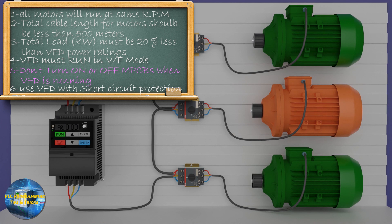So this is how you can connect multiple motors with a single VFD. In this session we have discussed all the pros and cons. I hope you liked today's session — please share, like, and subscribe to this channel. Till next time, take care, goodbye.